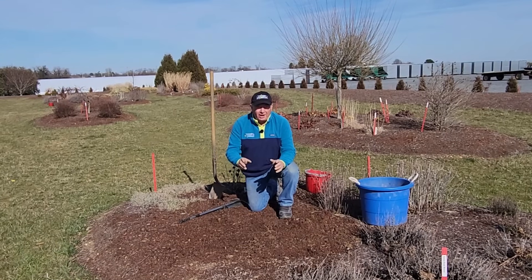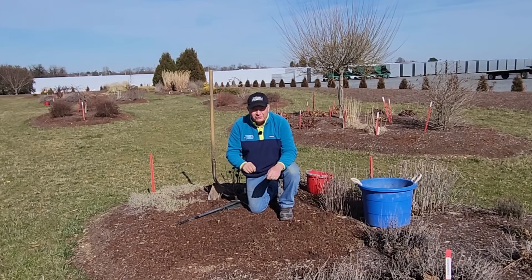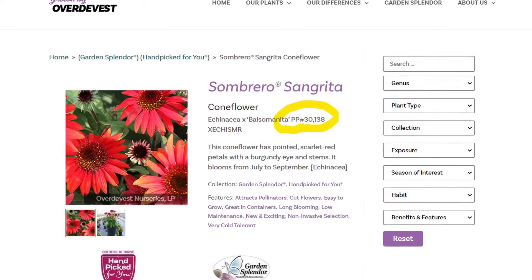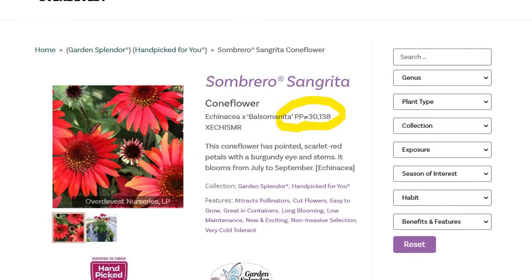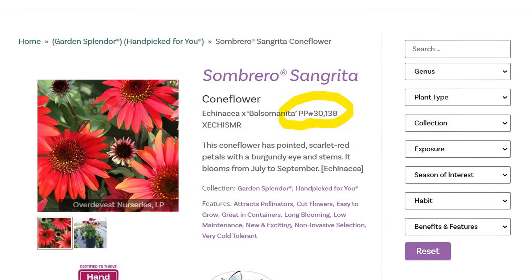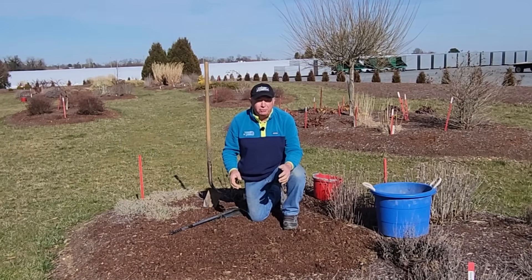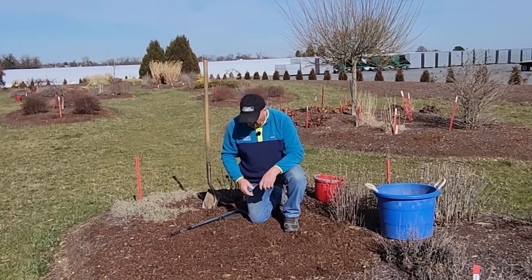One thing I should mention is that when you look at the descriptions and tags of plants, you'll see a plant patent. While it is technically illegal to propagate patented plants like this, I think that's really intended for wholesale growers — people who are going to be producing them for commercial reasons. I don't think anybody's going to worry too much about you splitting one or two plants in your own home garden.